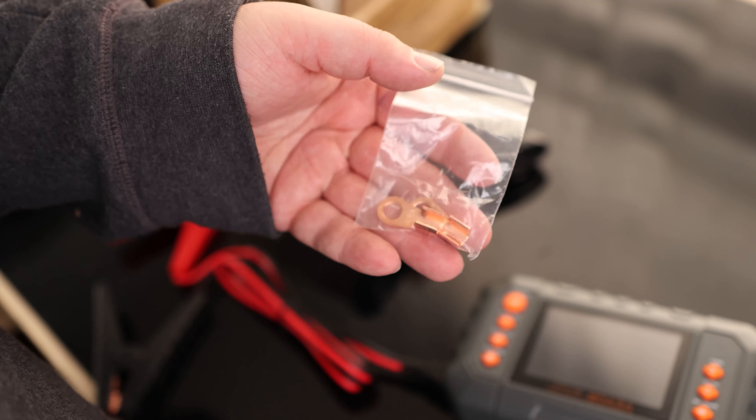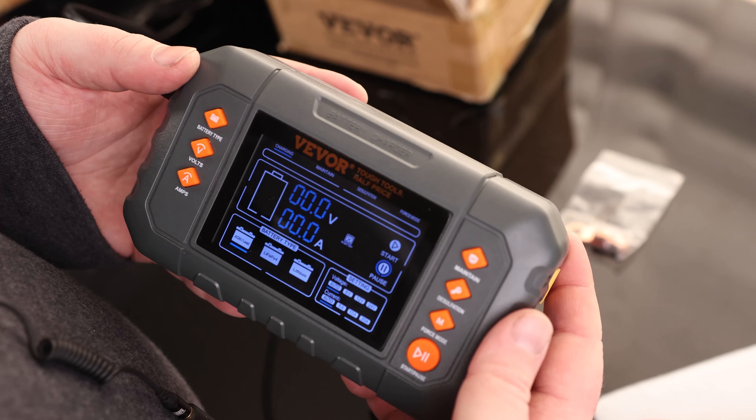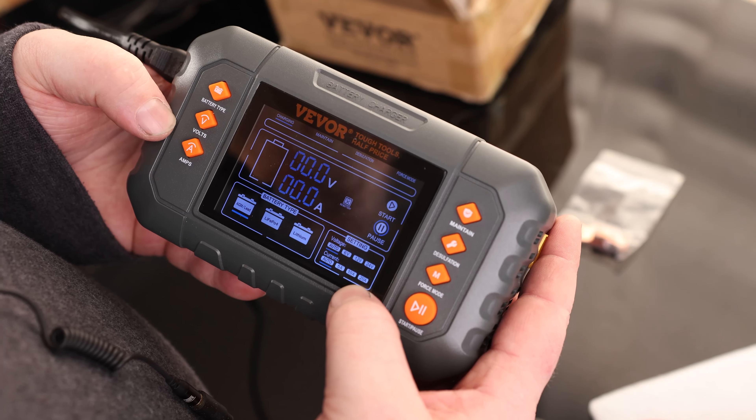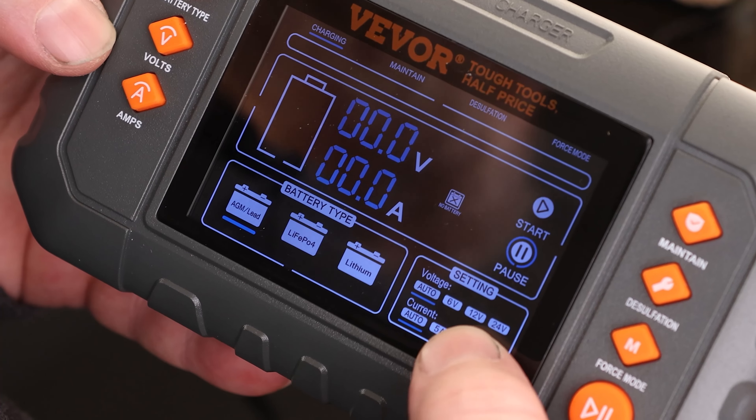It also came with some eyelets, just in case you're having trouble finding a way of connecting to the battery. There's a pretty nice-looking interface on there where we can see our volts and amps, and we can also set the volts and amps right here — either automatically or we can set it ourselves.